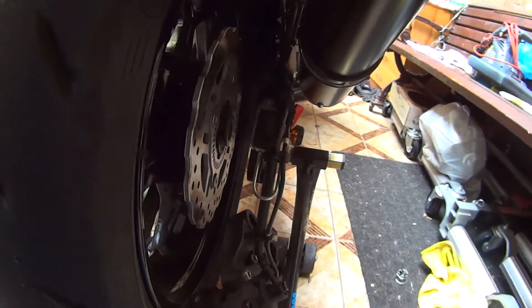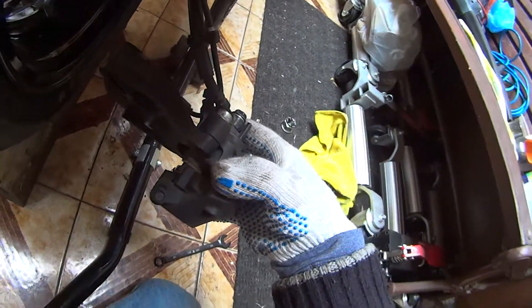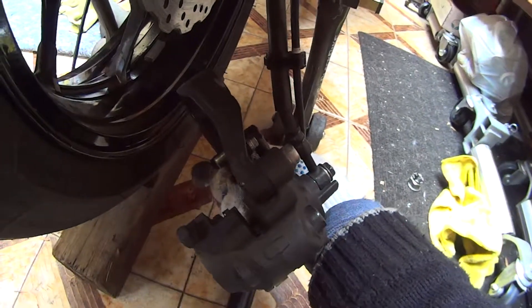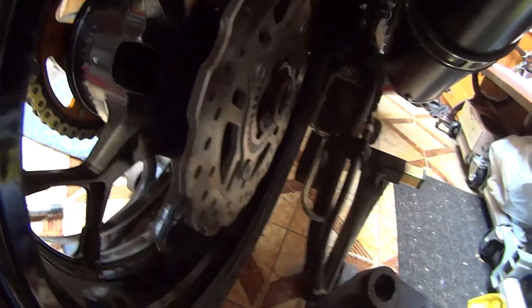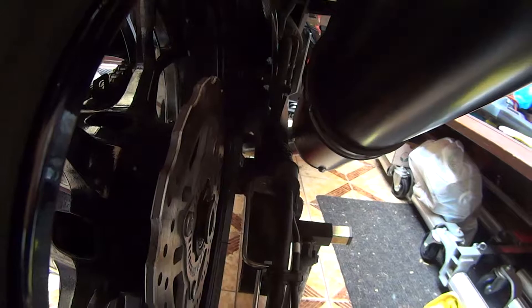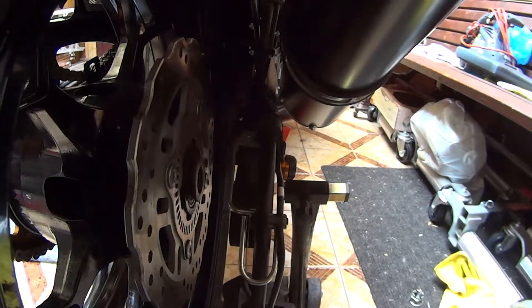We're gonna put the rear caliper on. I got the pads separated - you can see the gap in between there. I'm gonna put my camera down facing up. What I gotta do here is slide the pads in between the disc. There's a little slot here and a dimple sticking out on the inside of the swing arm that's got to slide into there, with everything lined up and this bearing spacer over here keeping it from falling out.